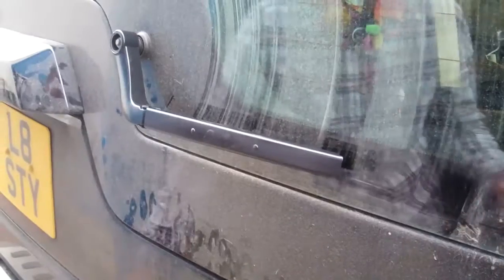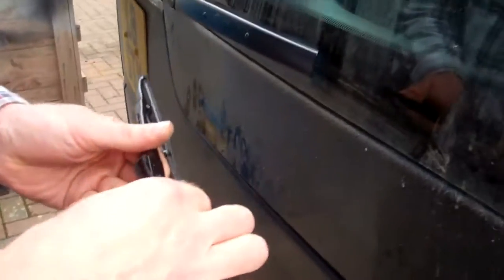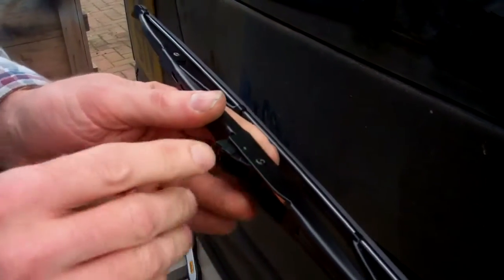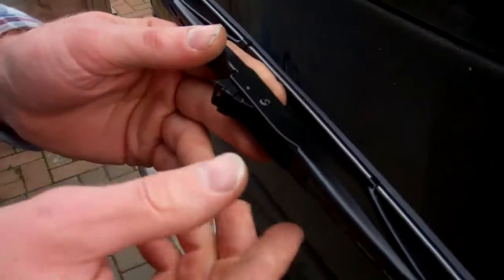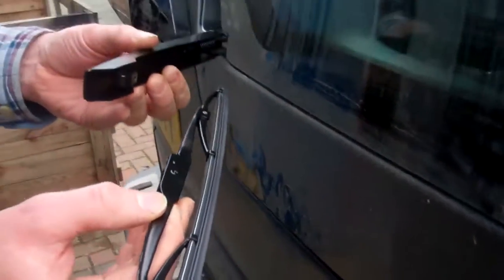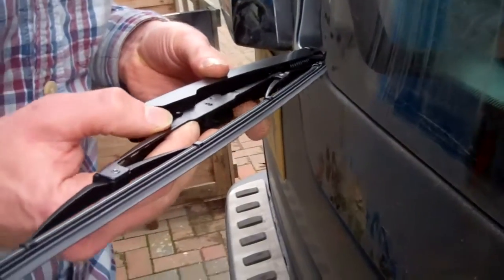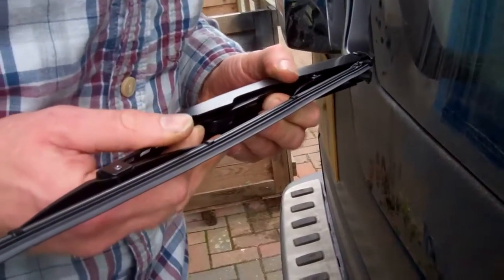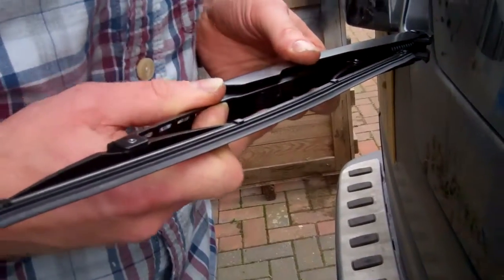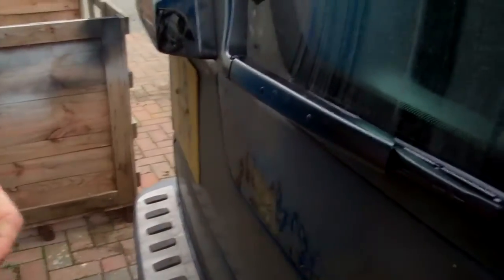Now the blade. You've got to make sure you get it with the little section aligned correctly. The blades we're supplying come pre-fitted with the right fitting. If you go to an accessory shop, often you'll get multiple fittings and have to work out which one. The ones we've got are literally ready to fit — just guide it in and you should hear it click. There you go, that's that.